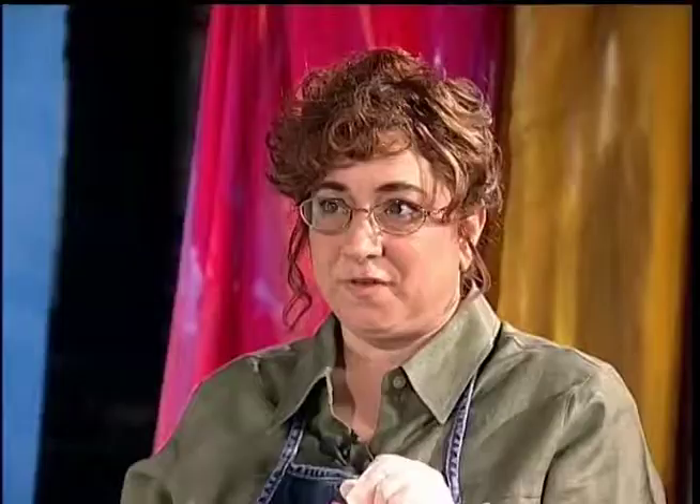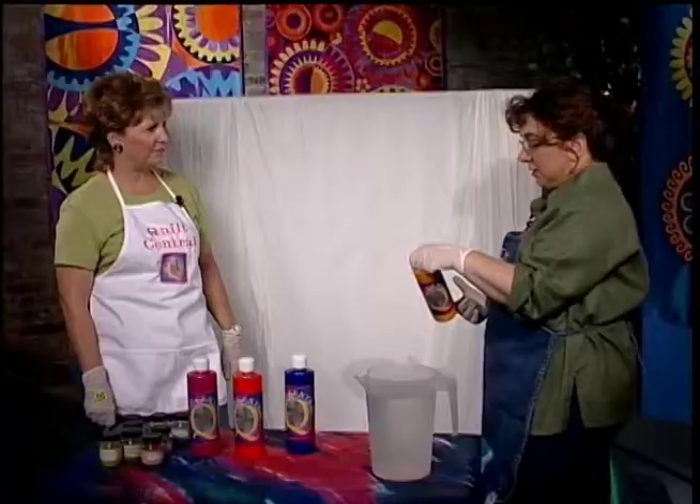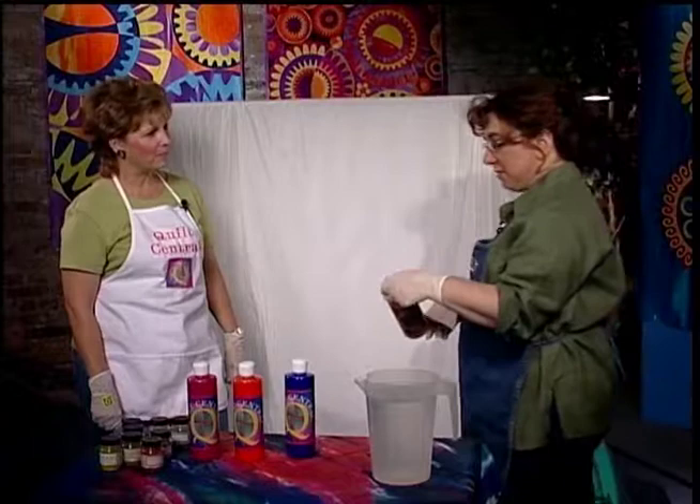This is the Procyon dye. It's fiber reactive and it'll work on any natural fiber. That usually comes like a powder. That's right, and I use one tablespoon and one cup of water — that's my recipe. Other people use different amounts. And I put it in a squirty bottle.